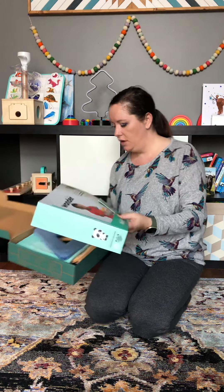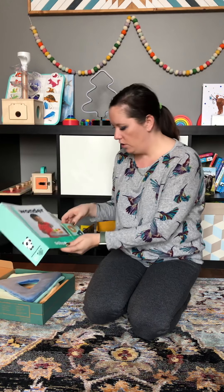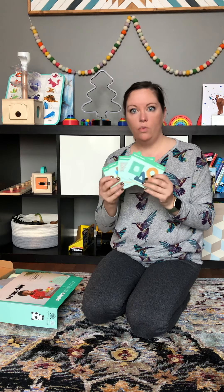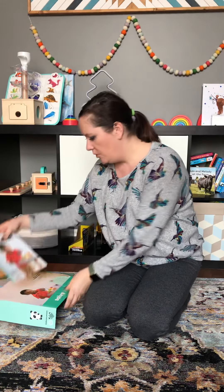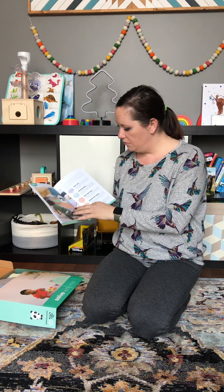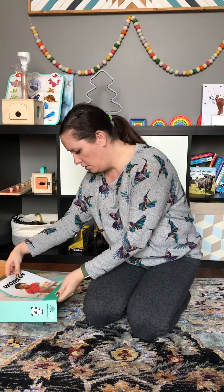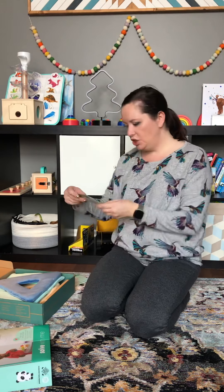Like all Panda Crates or KiwiCo products, it comes with a top instruction manual, cards explaining what each product is, and a little magazine that goes through different ways to use things you'd already have within your home.